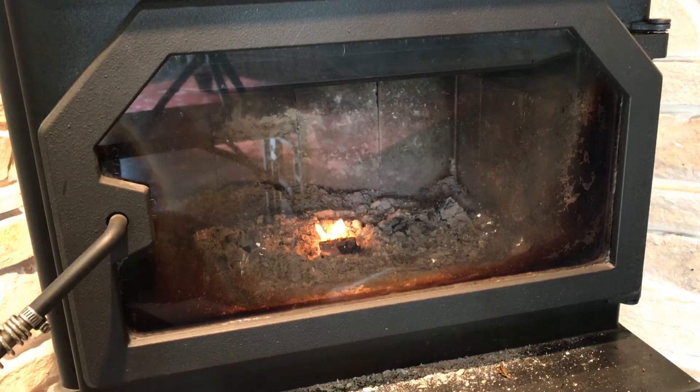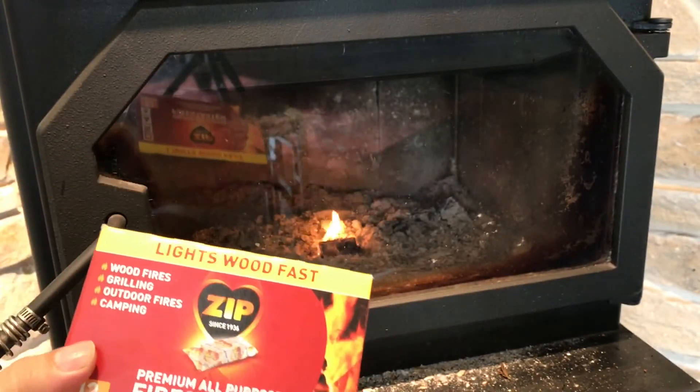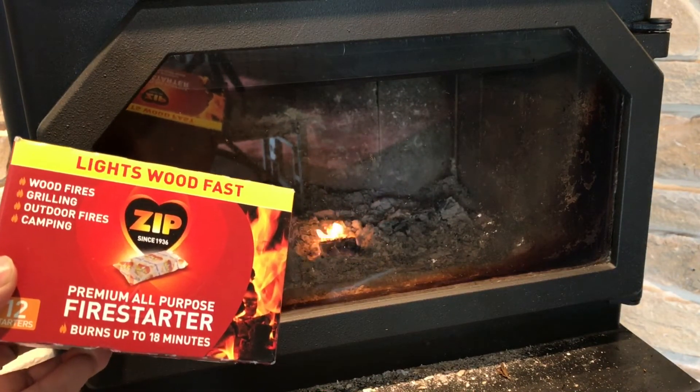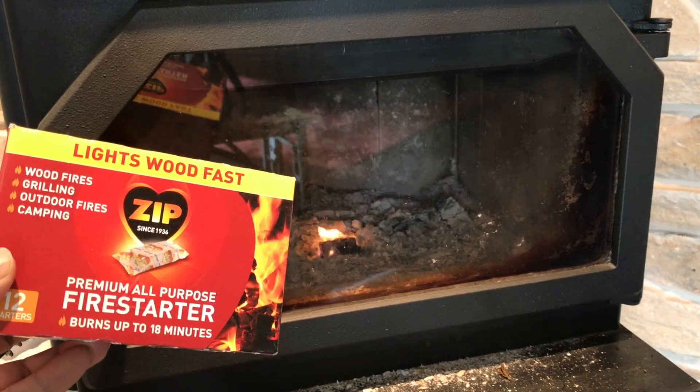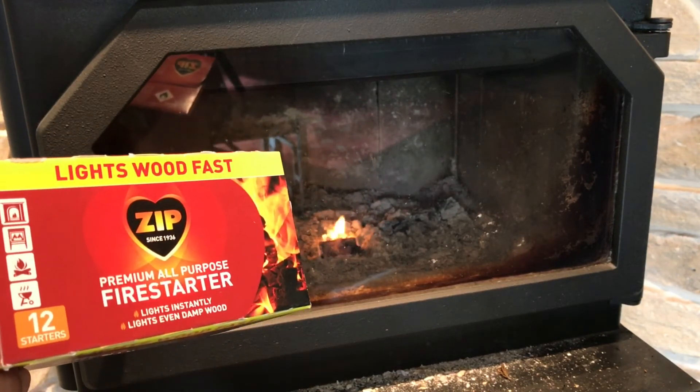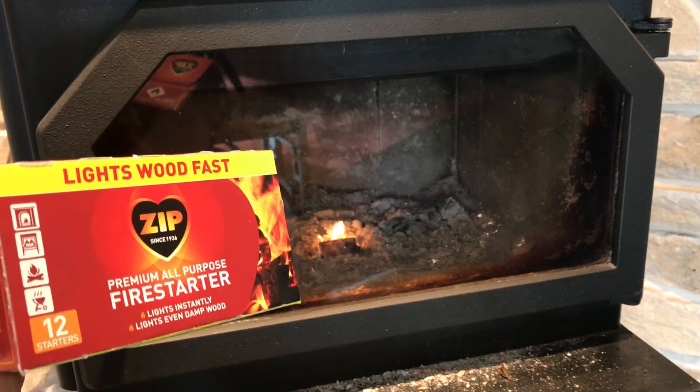I wanted to hit that threshold and just let you know — easy to start, definitely burns a long time. I'm pretty impressed. For about five bucks, you can get this Zip Premium All Purpose Fire Starter, and I would say it absolutely burns up to 18 minutes like it advertises. So check it out. If you need fire starters, I think these are worth a shot. Peter Von Panda out.